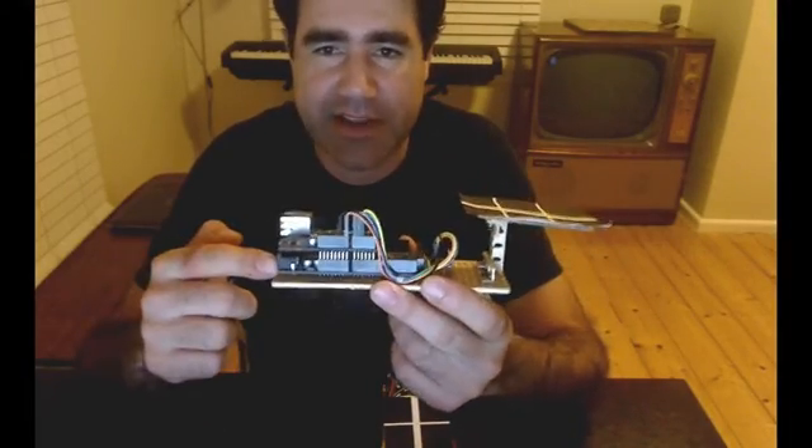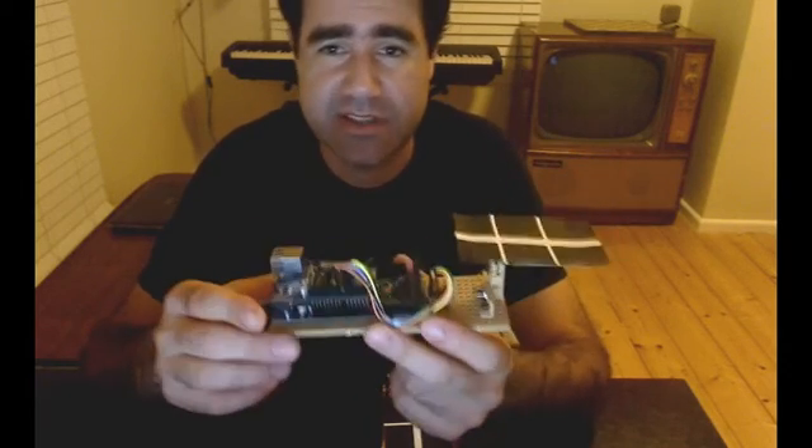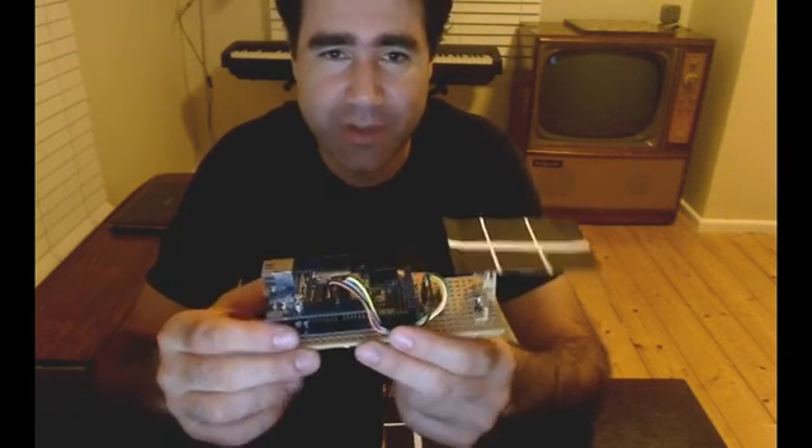Starting with the controller, I'm using a generic Arduino Mega with an Ethernet shield attached — no particular reason for this setup apart from it being what I had on hand. It's reading data from a three-axis accelerometer to understand the angle and pitch that I'm holding the controller at, then sends that data up into the cloud via the Watson IoT platform to be distributed to the receiver.